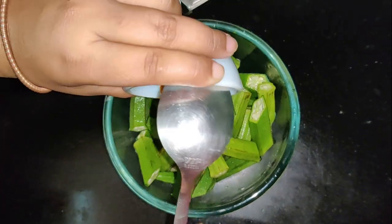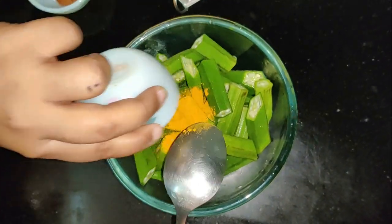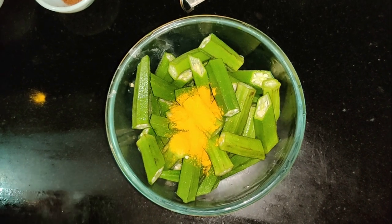Here is the dish. We have got to cook the oven. We have got some dish.